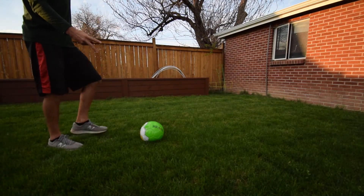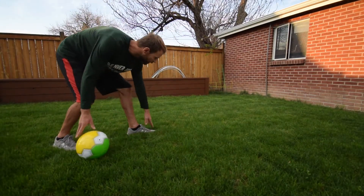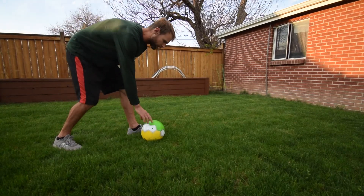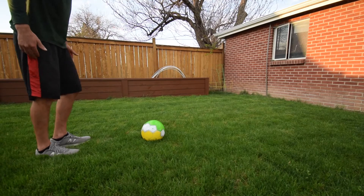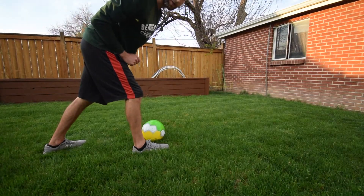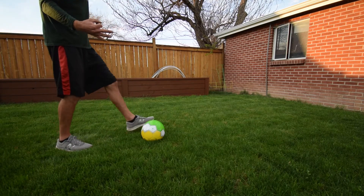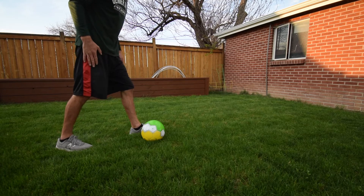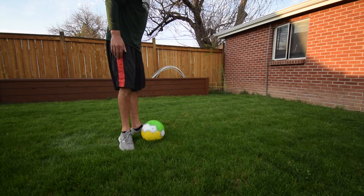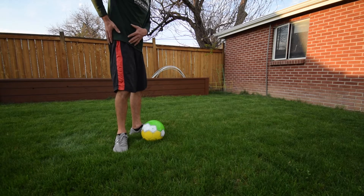Step two is to step on the side of the soccer ball. When I step, my toe is pointed forward at my target. If I was going to kick with the other leg, I start behind and I step, and my toe is pointed straight forward. Now step three: I'm going to turn my kicking leg sideways, and when I turn my leg I don't just turn my foot — I turn my whole leg and my hip turns too.